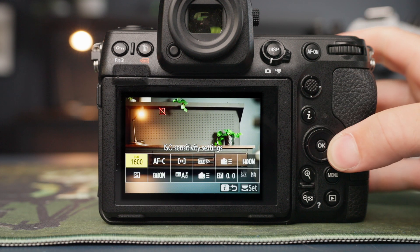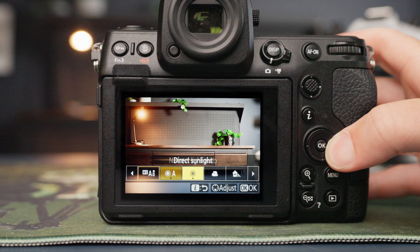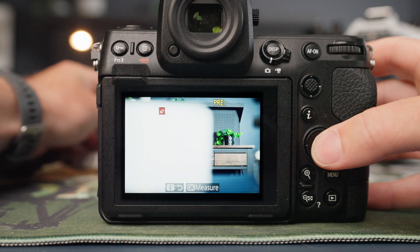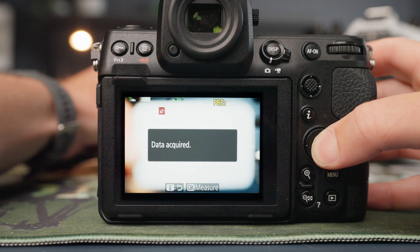Press the i button to open up the i menu on your camera. Find the white balance setting and scroll over to preset manual. Now click and hold the okay button until your screen changes to your image with a small yellow box. Fill that yellow box with something white or middle gray and press okay to set your white balance.